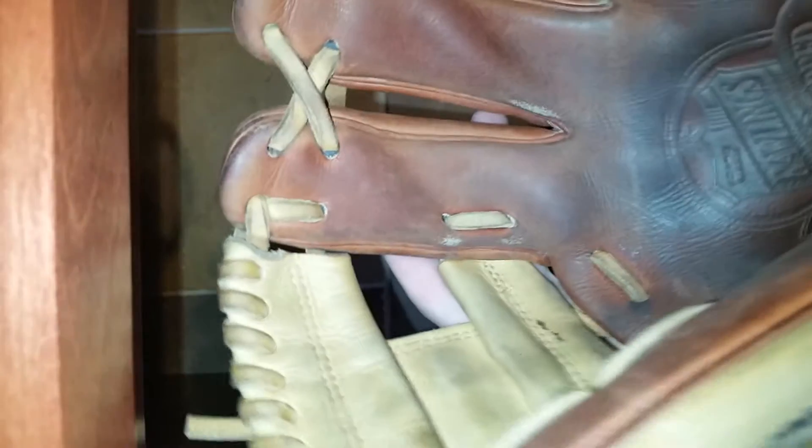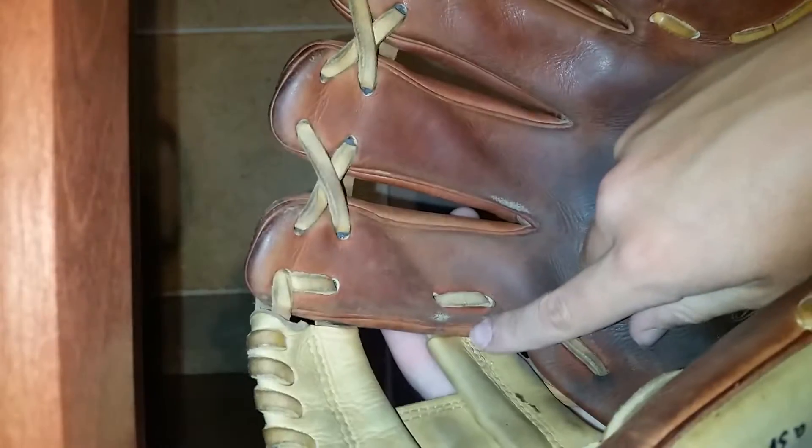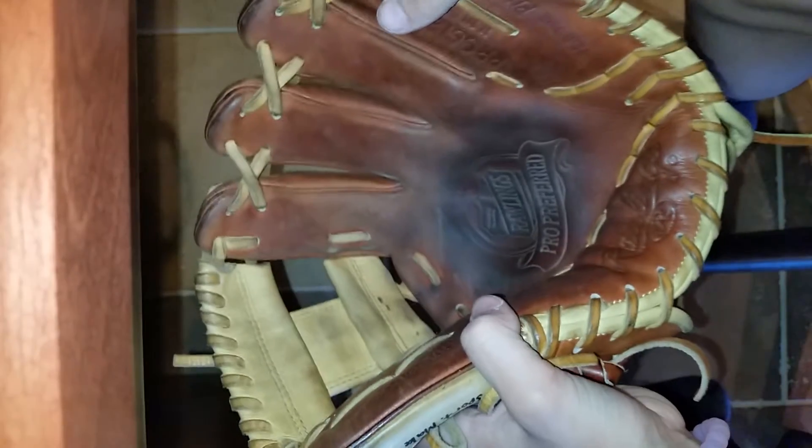But on other spots it's all the more worn, as you guys can see right there, right here, right here. You can see some wear on the fingers as well — not too bad.